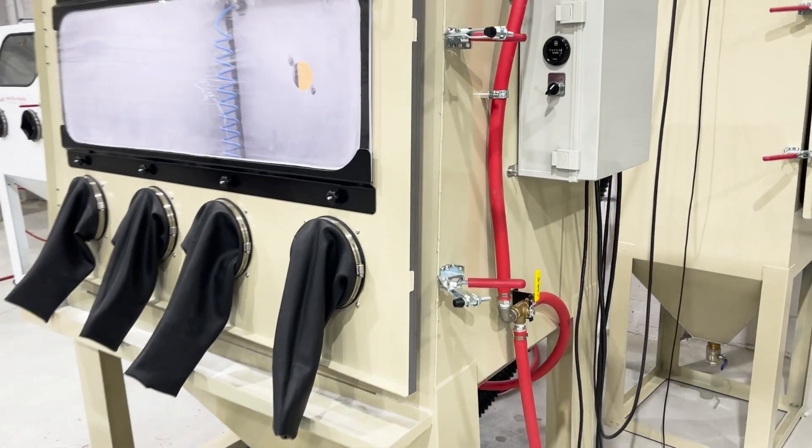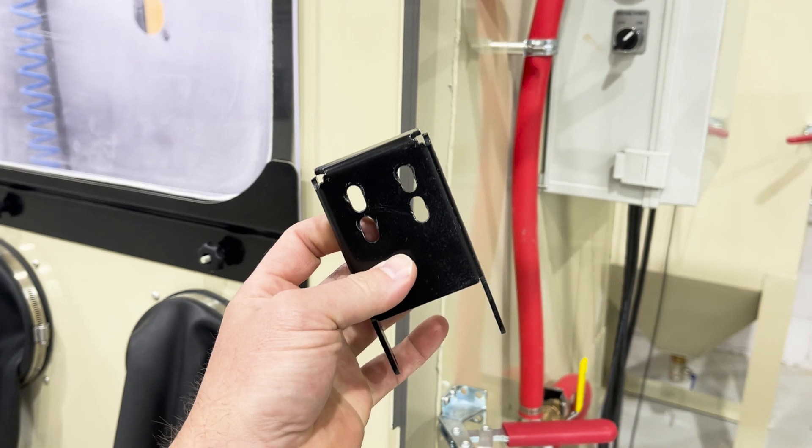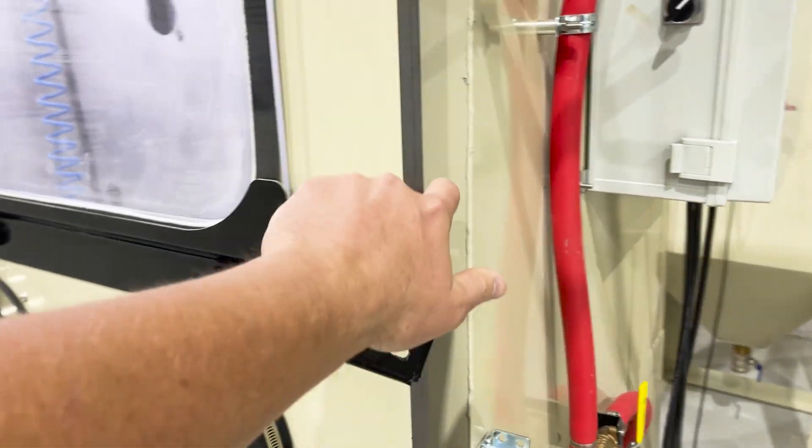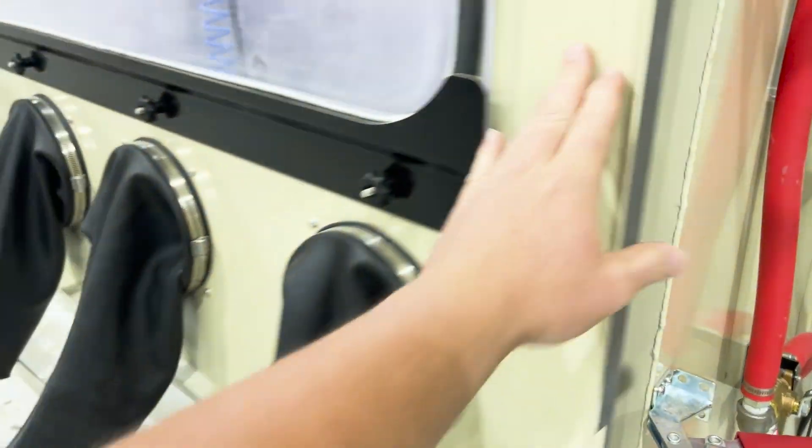Hey guys, John here with Vaporowning Technologies. Today we're going to see if soda blasting — dry soda blast — can remove paint off of a fabricated part. So here we go.